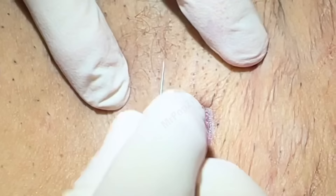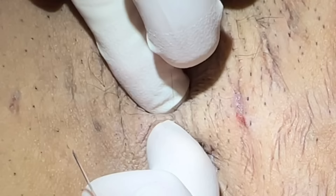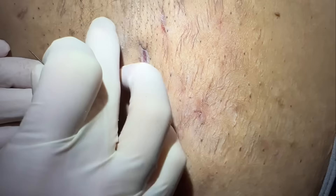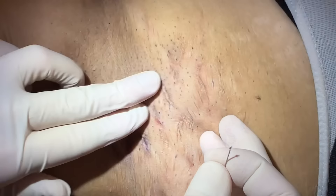We're getting a lot of good plugs out. So there's a plug right there — got that. So these are looking good. Most of these are hairs — this is just drying up from her having some inflammation recently. I think we're good to go to the other side. We got most of the big ones there. Most of these remaining ones are hairs, and she does have a couple bigger ones on the other side.